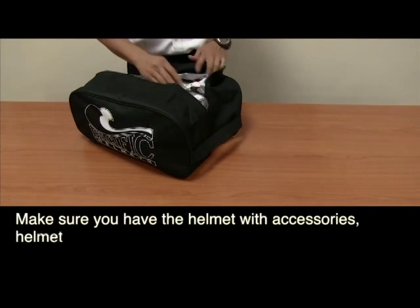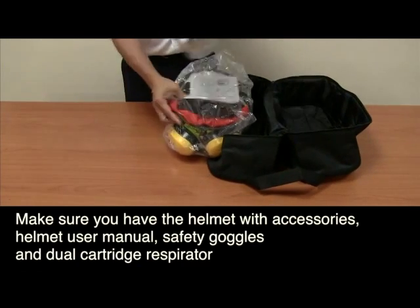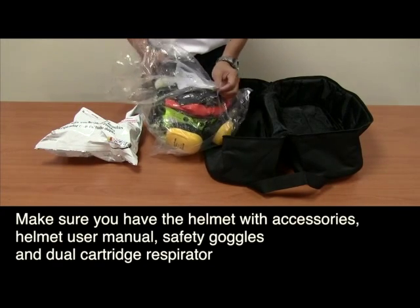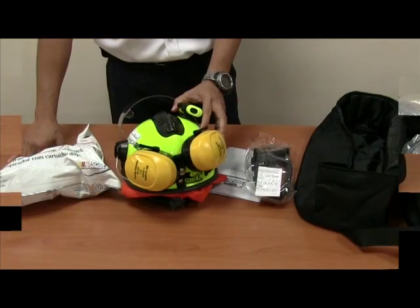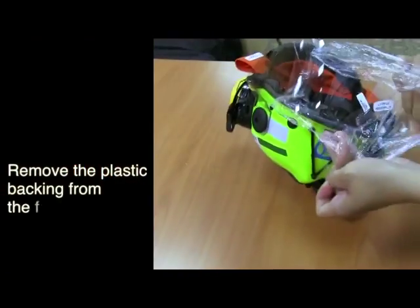Make sure you have the helmet with accessories: the helmet user manual, safety goggles, and dual cartridge respirator. Remove the plastic backing from the face shield before use.